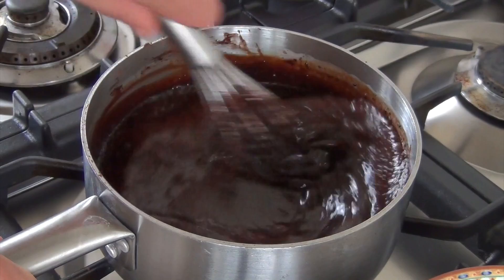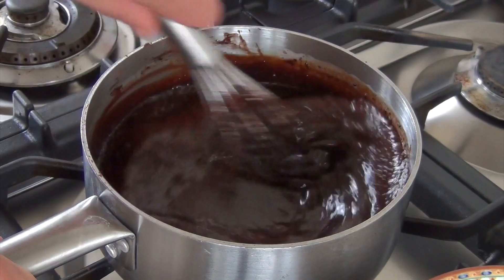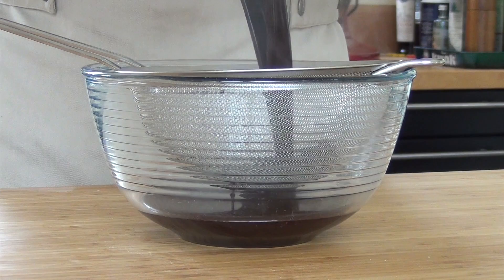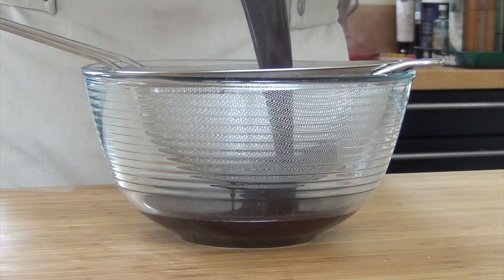Bring this to a boil and then mix in 90 grams of cocoa powder. While stirring, let it boil for 2 minutes. After that, dissolve the gelatin in the cocoa mixture. Sieve it, cover it with plastic foil, and let it cool down on your worktop.